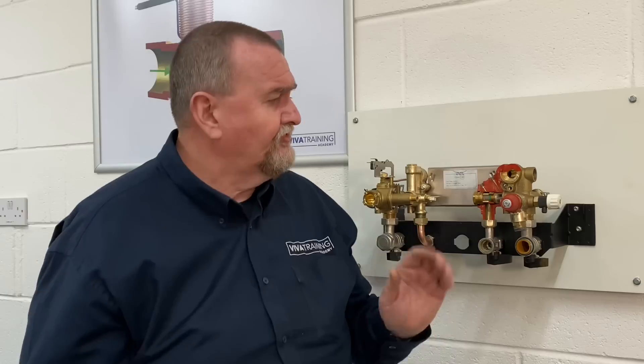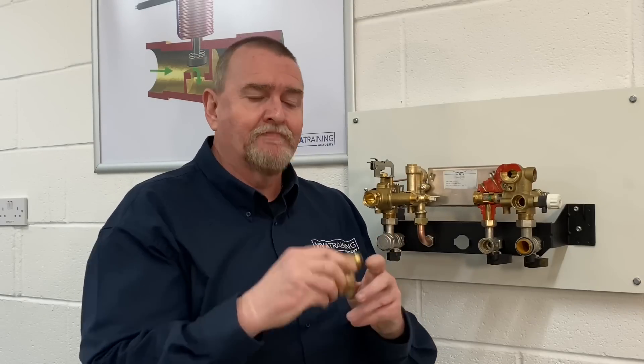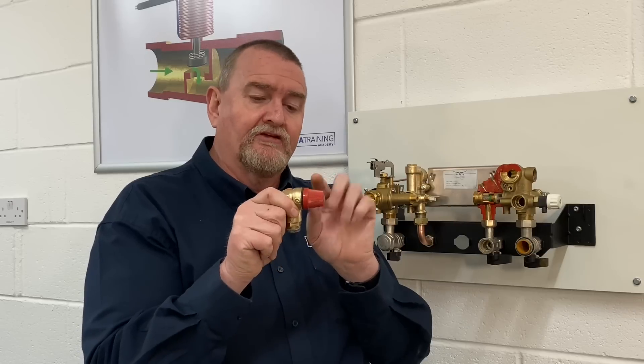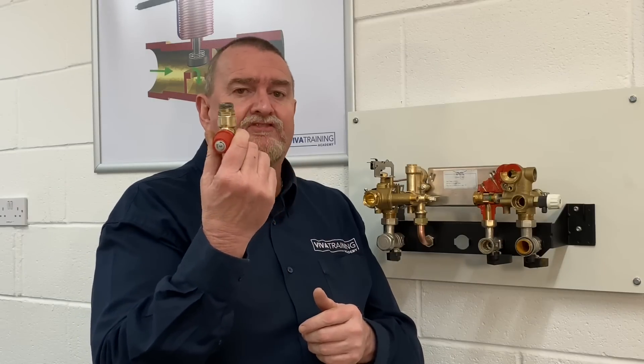The PRV ends with a little grub screw so if that's leaking or dripping - and occasionally they do, given these boilers can be well into 15 to 20 years old - we can replace it. Just undo the little grub screw using an Allen key with a ball end so you can come in at a slight angle. It's not worth refurbishing these and you'd struggle to get into them, so it's worth replacing the complete unit - you're talking about 10 to 15 quid.